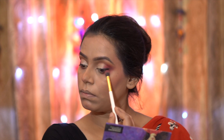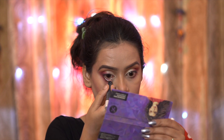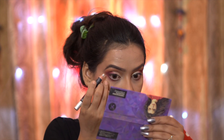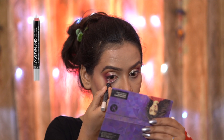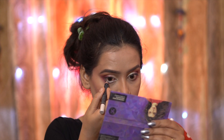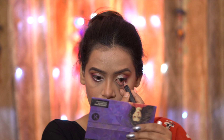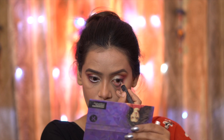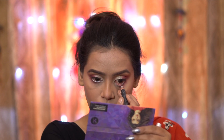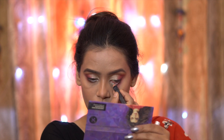The eye makeup is now complete and the eyes look very big and beautiful. After this, I applied silver kajal by NY Bay on my waterline. I chose silver because I wanted to make the eyes appear very large and open. If you want, you can use white kajal, nude kajal pencil, or even black kajal depending on your preference.